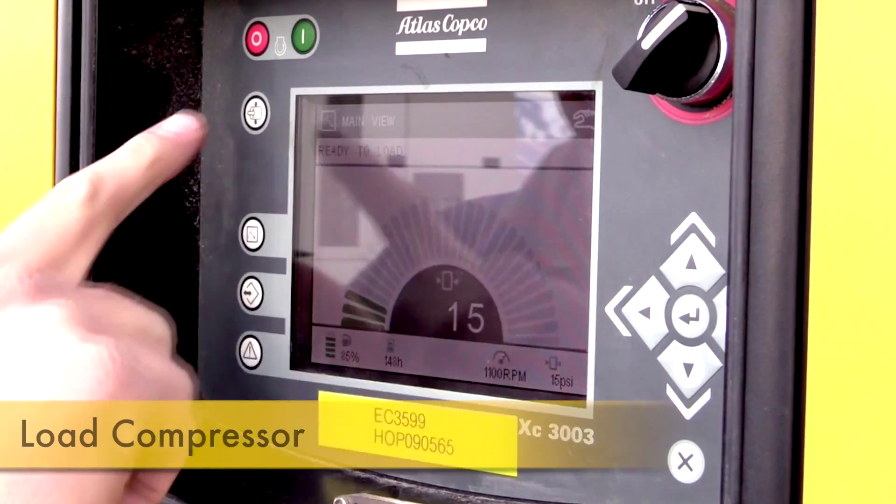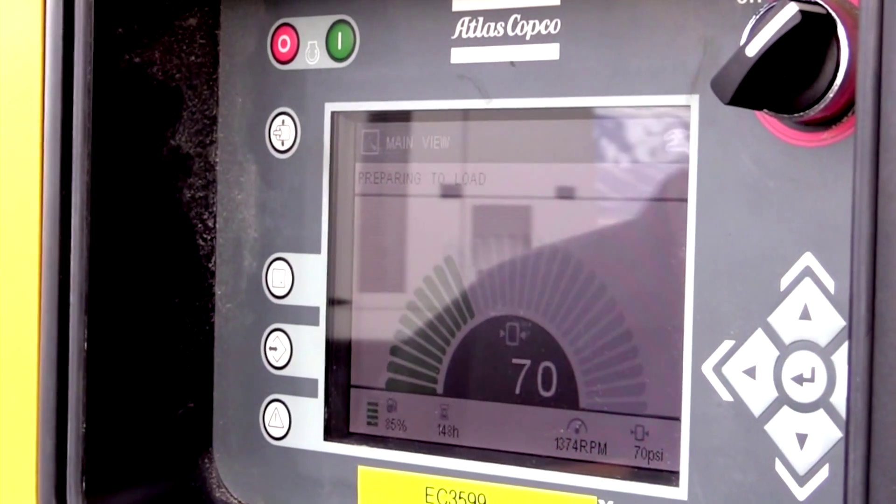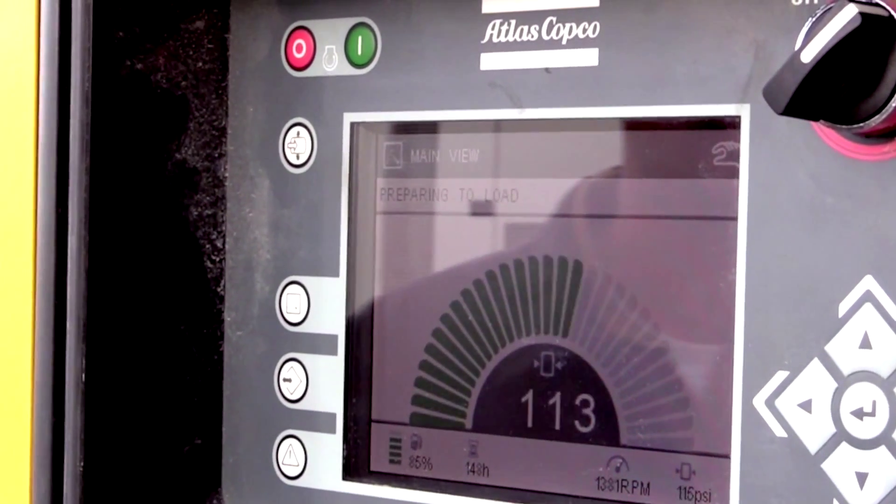After the warm-up is complete, you will be ready to load the compressor by pressing the load button on the panel. Once the compressor has loaded completely, you will be able to open the outlet valve and start working.